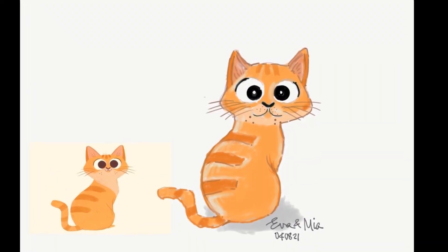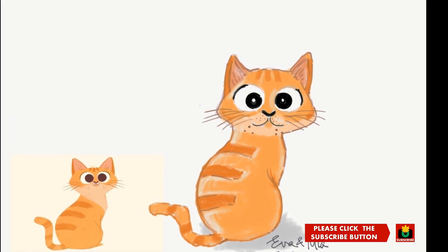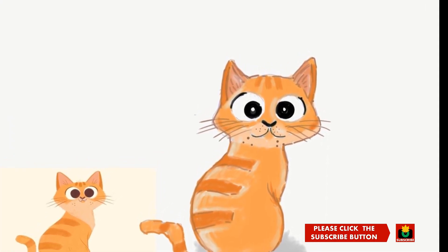That concludes our Cat Haku drawing training session. Thank you for watching. Don't forget to subscribe. Until next time. See you soon.